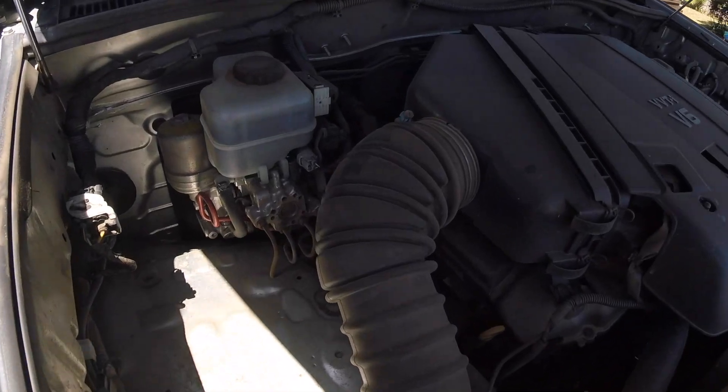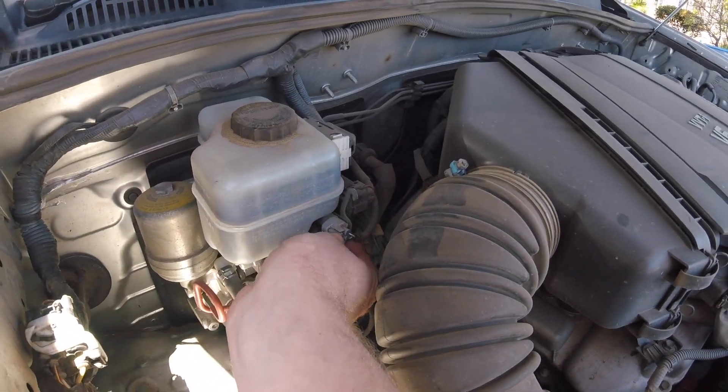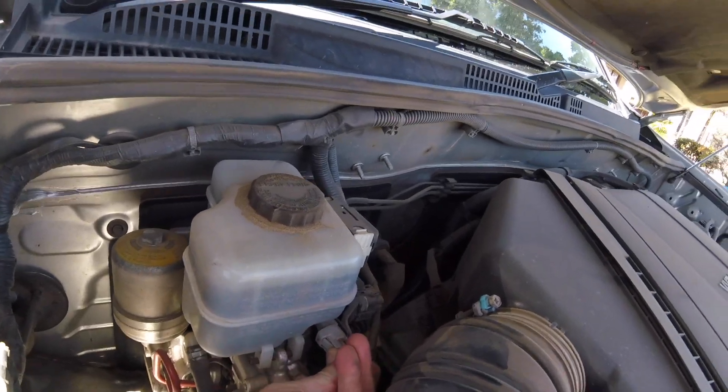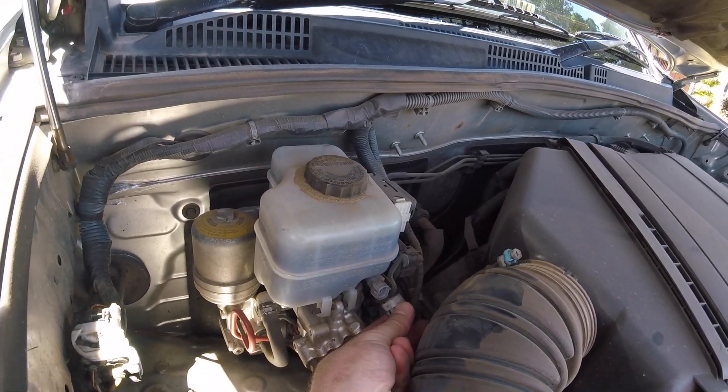So under your bonnet you have a master cylinder. Disconnect this cable — it's just a simple plug. Push and pull and it's out. But it could get full of dust, so not the best idea.